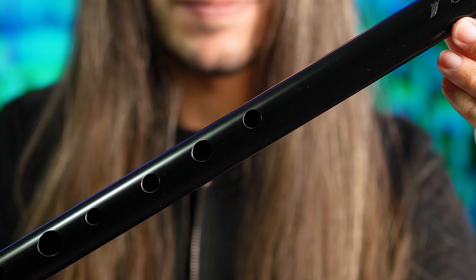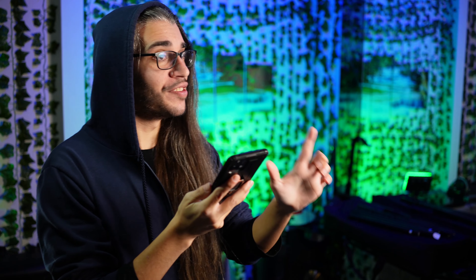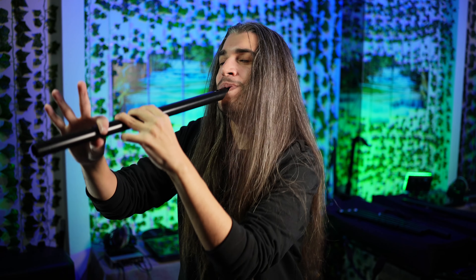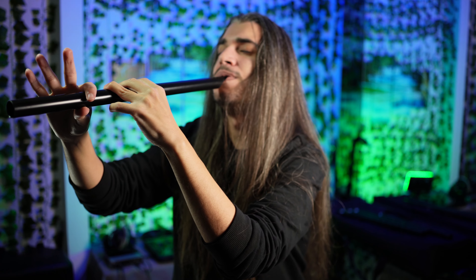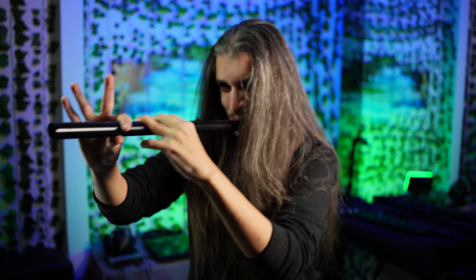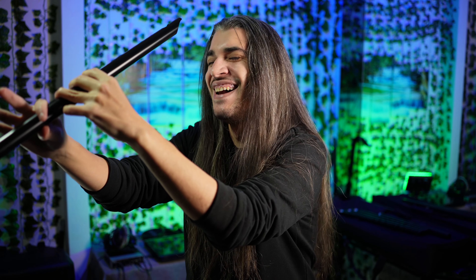Wow! An Irish low whistle in PVC with a very beautiful sound. Wow, it's really cool, but can I listen to his voice? Do you know The Lonely Shepherd? No way, it's incredible!